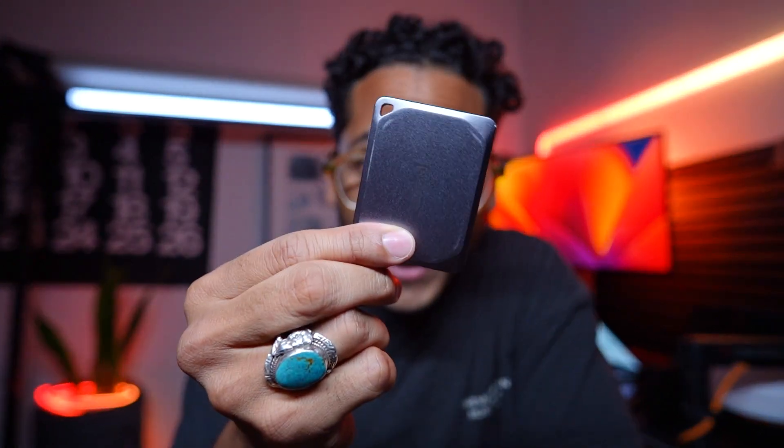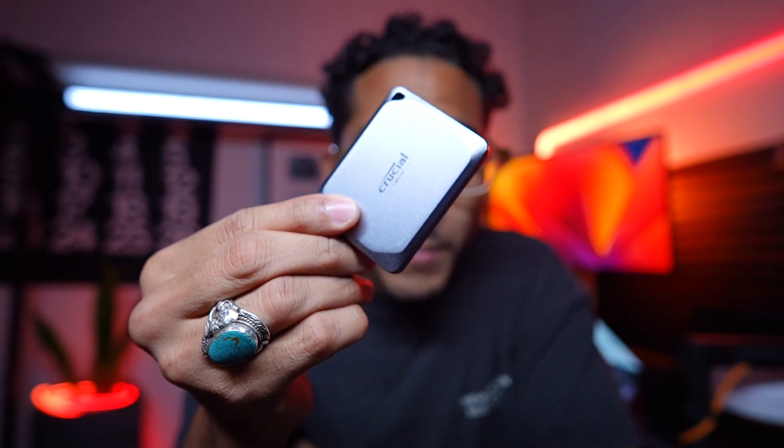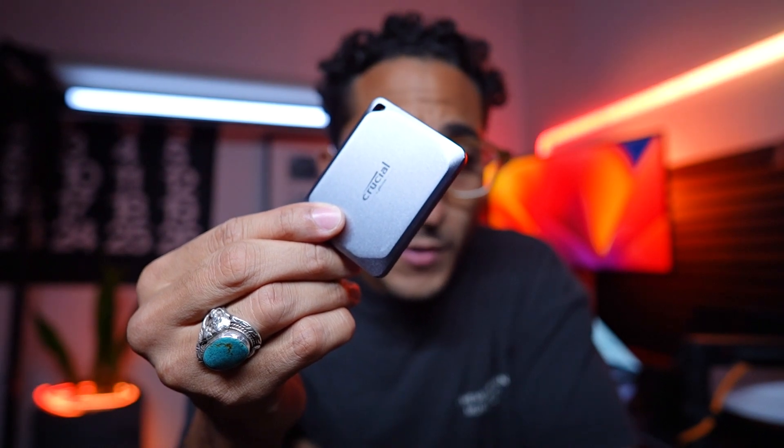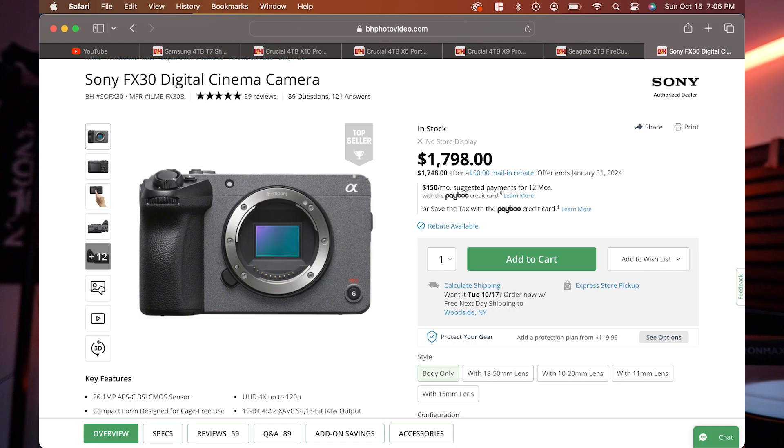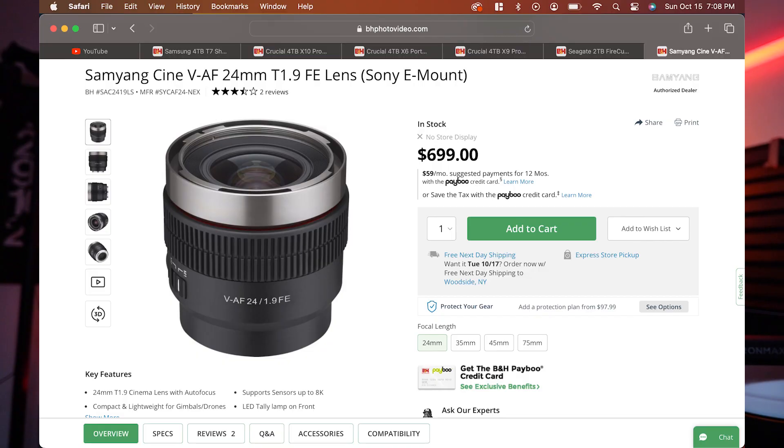All right guys, I want to talk to you about this right here. Part of doing videos, photo, any type of creative work sometimes requires you to buy things that aren't sexy. A new camera — sexy. A new lens — sexy. A new microphone — sexy. But the things that you don't see, sometimes they can improve your creative process more than anything else.